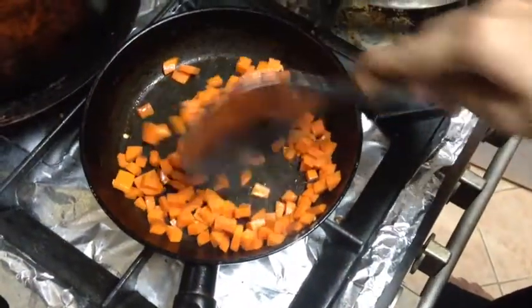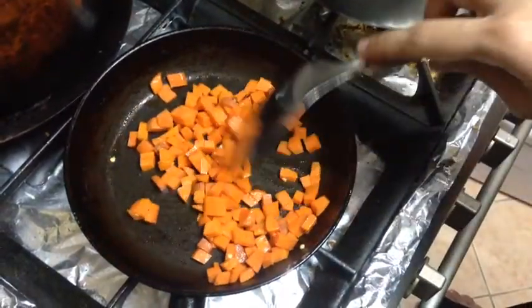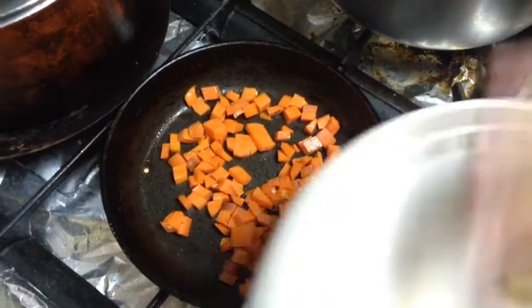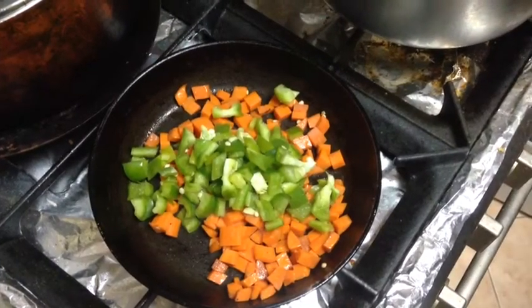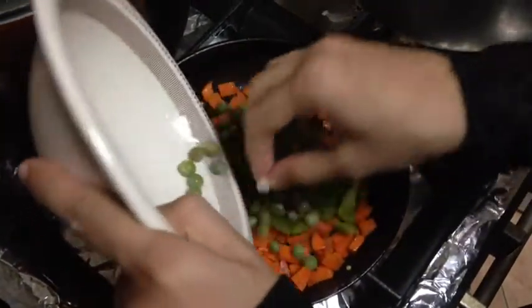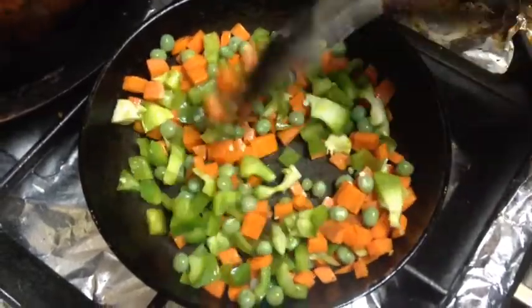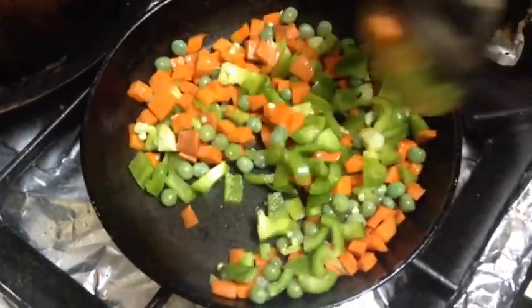The carrots are very soft now. We add the capsicum, then the peas which have been boiled and drained. Now we add canned corn, which already has a sweet flavor.